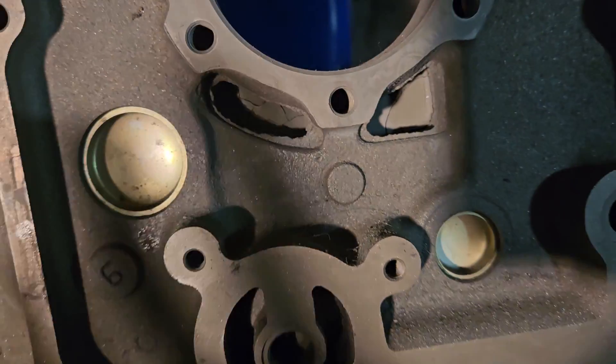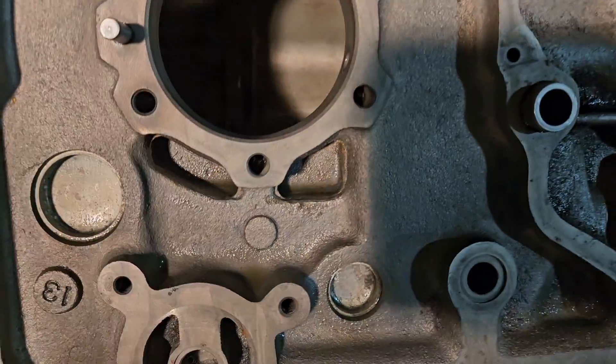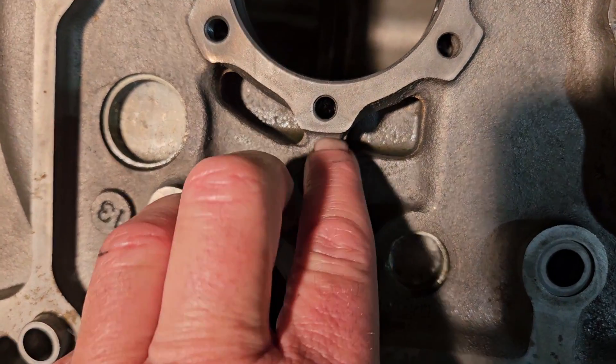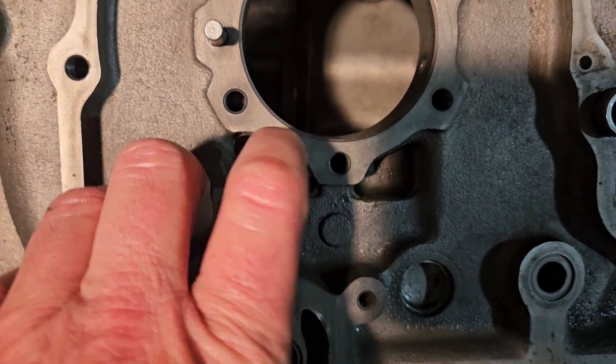So if you've got an engine apart — this is not something you need to take an engine apart for, but if you've got a new front plate or you've got an engine apart, there's no reason you shouldn't get in there and knock some of those casting flanges down to optimize oil drain back flow.